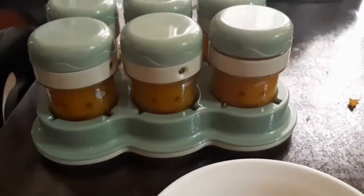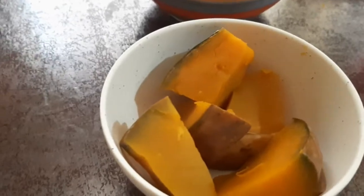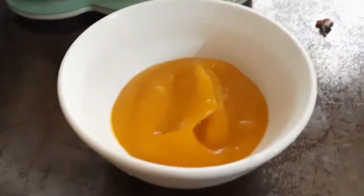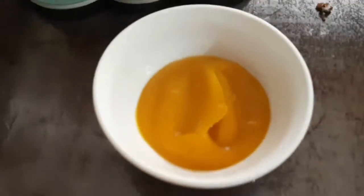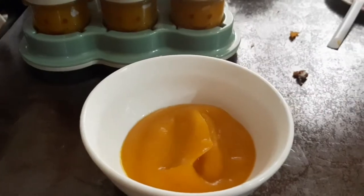My baby loves it — I hope your baby would love it too. For those who are first time moms, good luck and be safe. This puree is pretty easy. We're also eating avocado and carrots, and we're going to try potato soon. Have a good day!